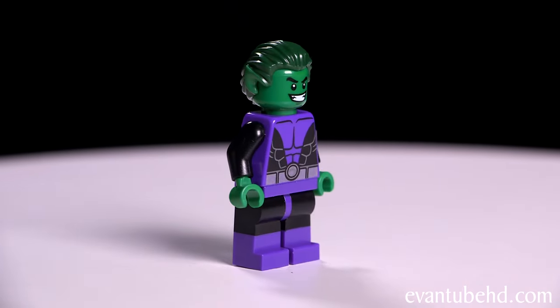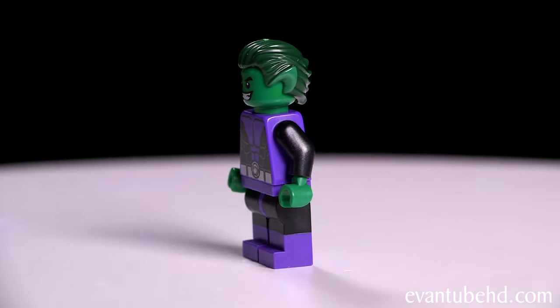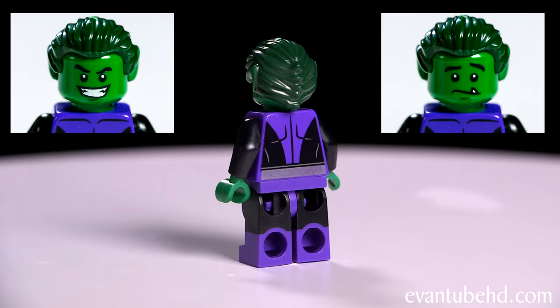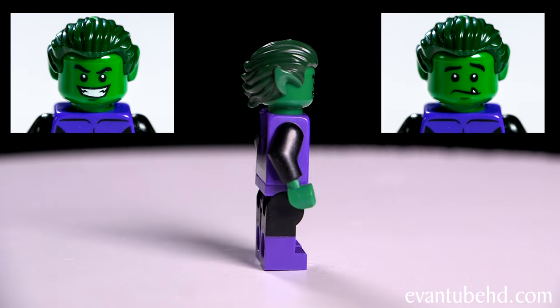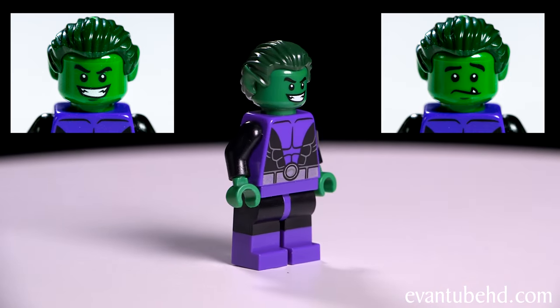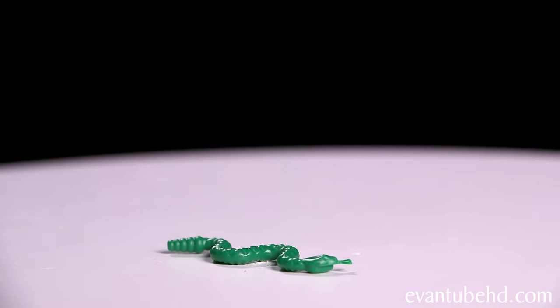Next we have Beast Boy. He's got muscles printed on him as well. He's got black pants with purple boots and black arms with green hands. He's got two faces — a smiley face and a worried face — and you can see his little tooth sticking out. He's got pointy ears and slick back hair. The set also comes with a snake that he can transform into.